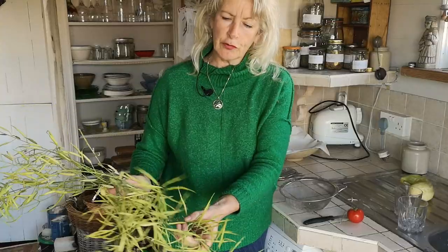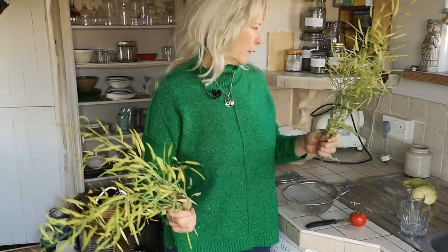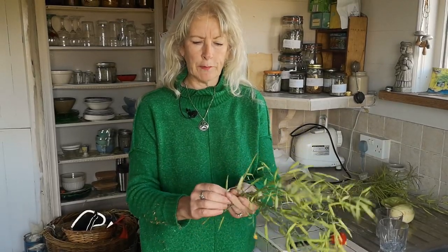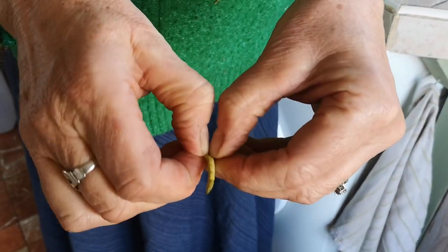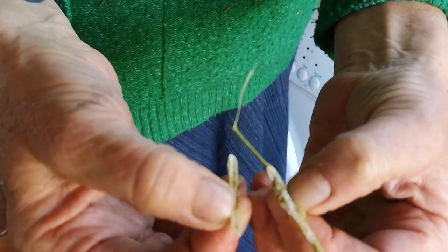So these have been drying and they're almost ready to pop the seeds out. I'll just demonstrate — I'll take one little seed pod off and all you do is split it along with your fingernail, and you can see all the little seeds inside.